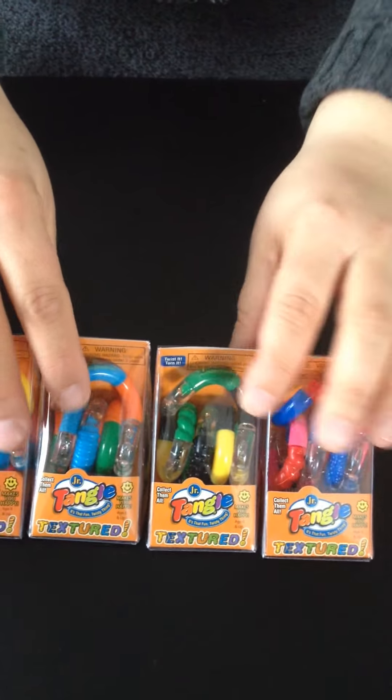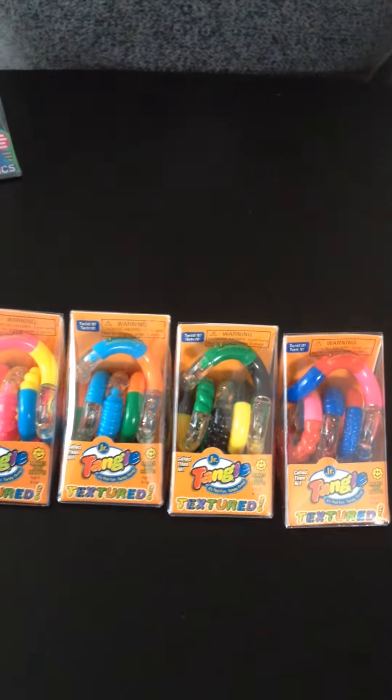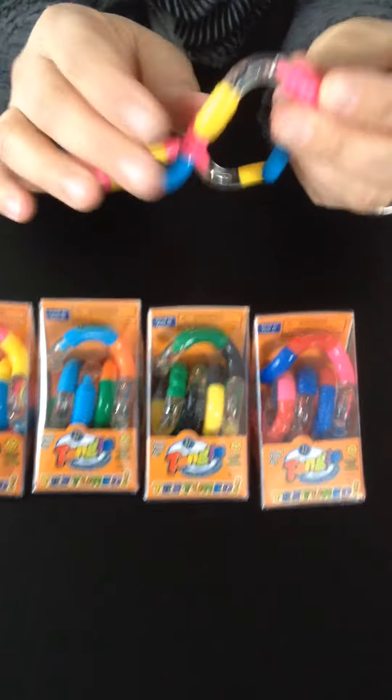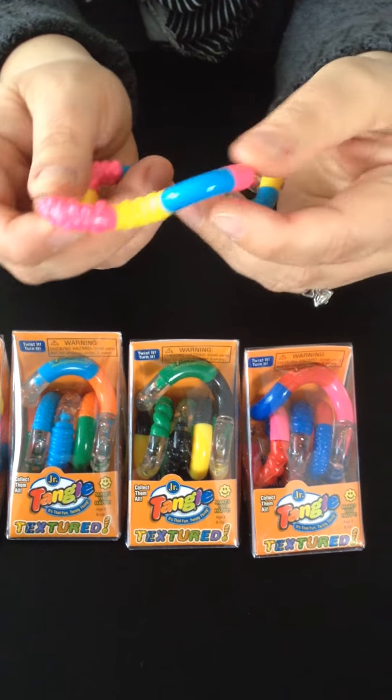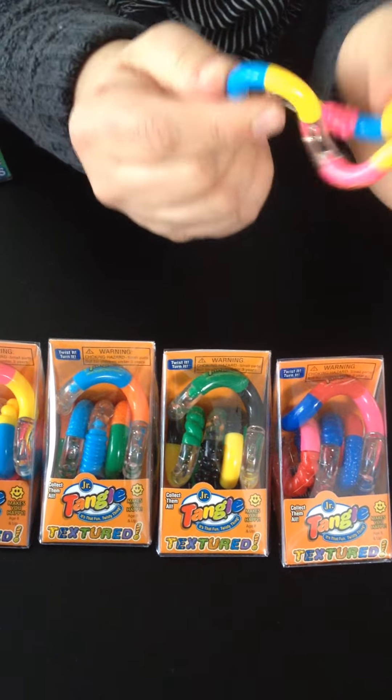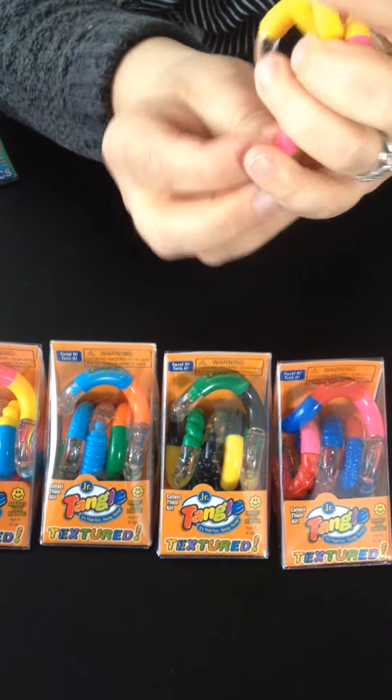We also carry the textures in 4 different varieties. I like these because they have that nice dark color. Here's a sample of what they look like out of the box. You'll notice they have bumps and ridges to make for more of a sensory tactile experience when you touch it. Really fun to play with.